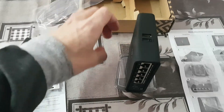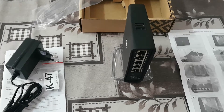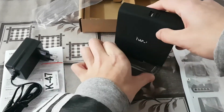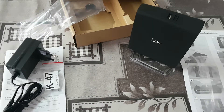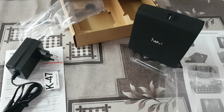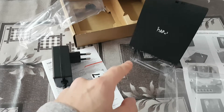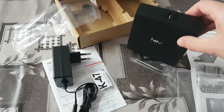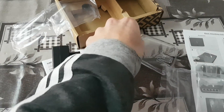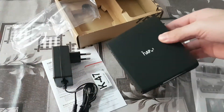This is the final position. To summarize: from the device we have the power adapter and the screws for mounting on the hole.